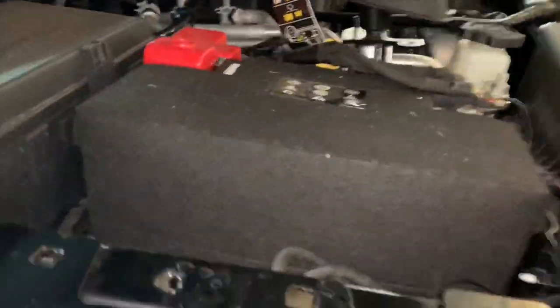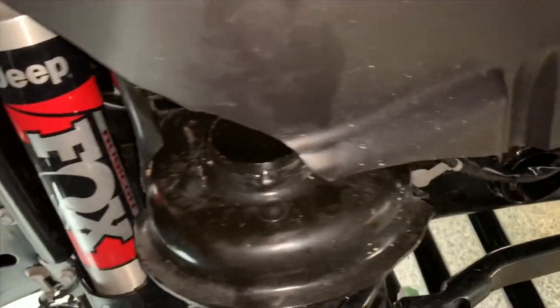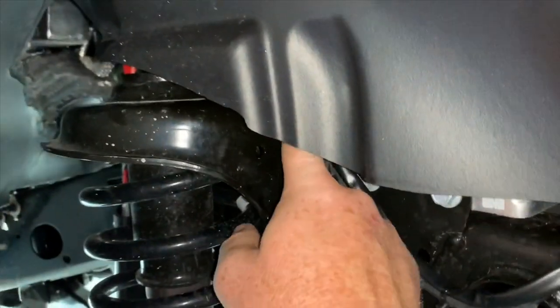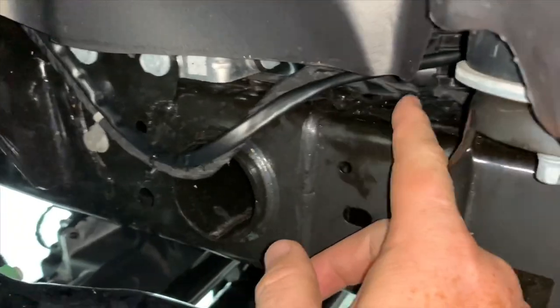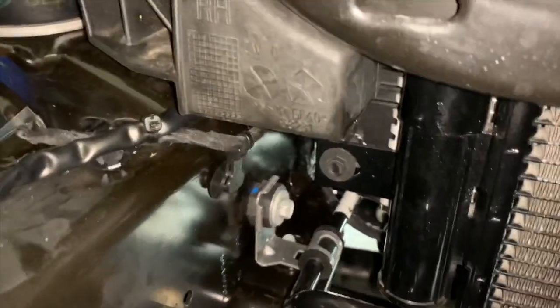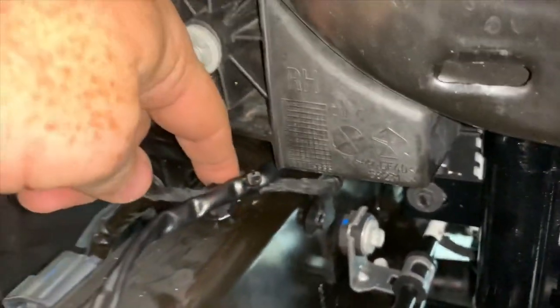Got the wiring all buttoned up, all run down using the Jeeper's best friend — wire ties. What I did was follow the same line as the harness for the factory fogs, which runs right up in there. I zip-tied to it and followed it on down, so I know it's away from heat sources. That's one thing to keep in mind: don't run wires anywhere near anything hot like your radiator, because the last thing you want is burned lines. It was a safe route, so everything is hooked up, buttoned up, tied down, and ready to go.